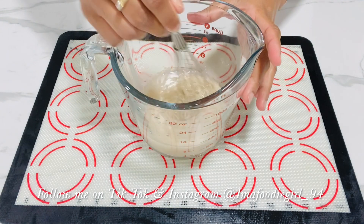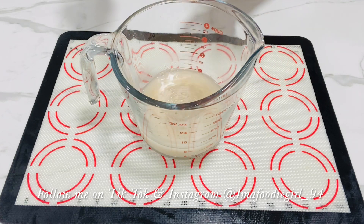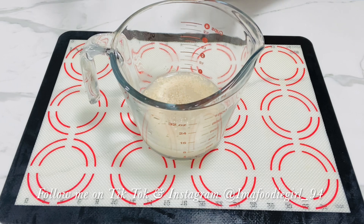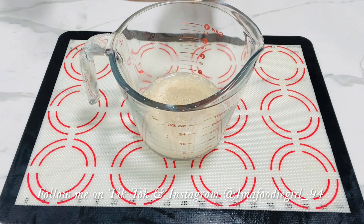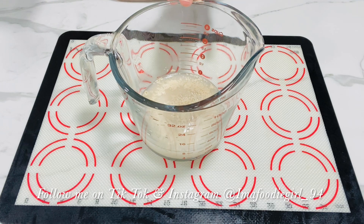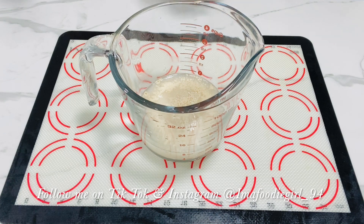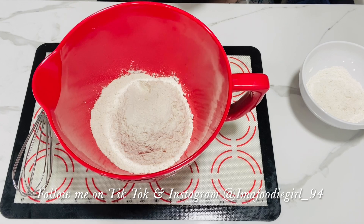I'll give this a whisk, mix it in, and I'll set this aside in a very warm spot for the yeast to bloom and foam up. If this does not work within 10 minutes, that means your yeast is not good — it's dead, or something is wrong with your water. If that happens, just throw it out and start this process over. Do not proceed to mix your dough unless you have this part right. I'll put this aside for 10 minutes and come back to show you what it should look like after it's bloomed.